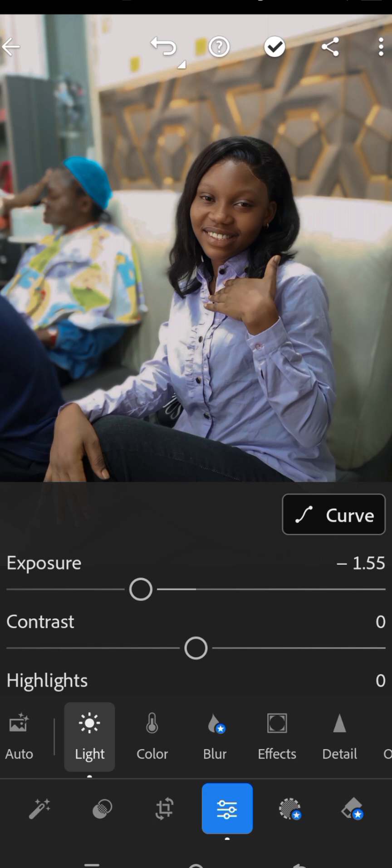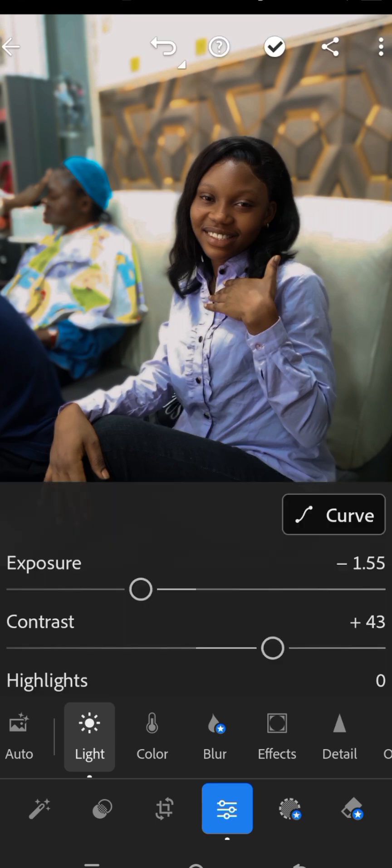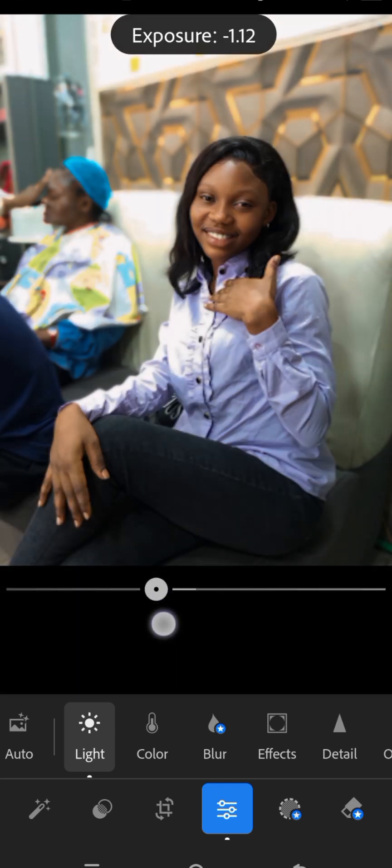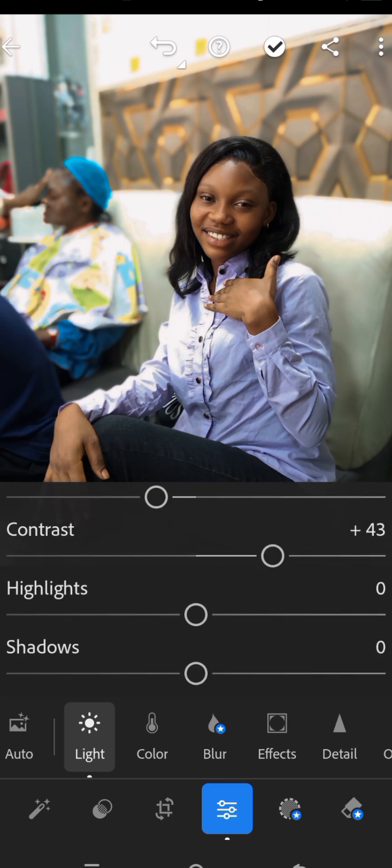After we decrease the exposure, add some contrast to make the colors pop. Then adjust the highlights and shadows for better details in both the bright and dark areas. This is the highlight over here.